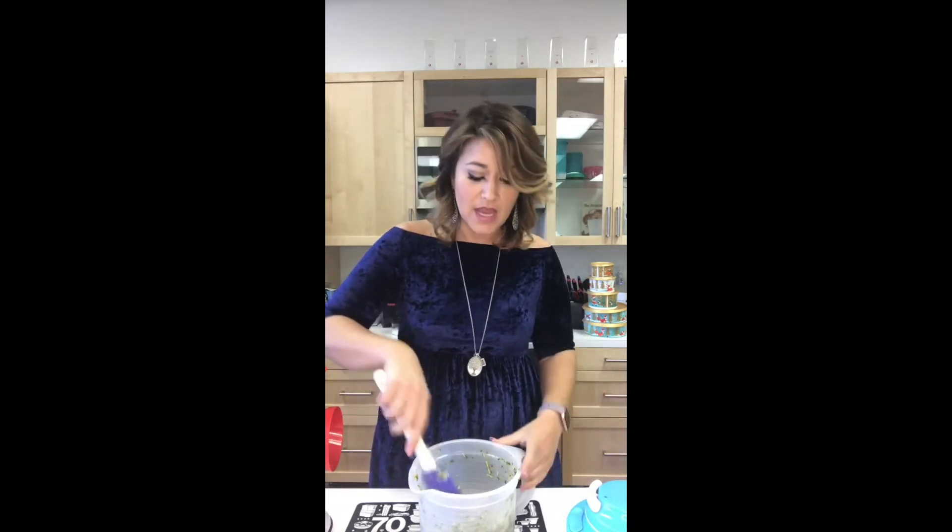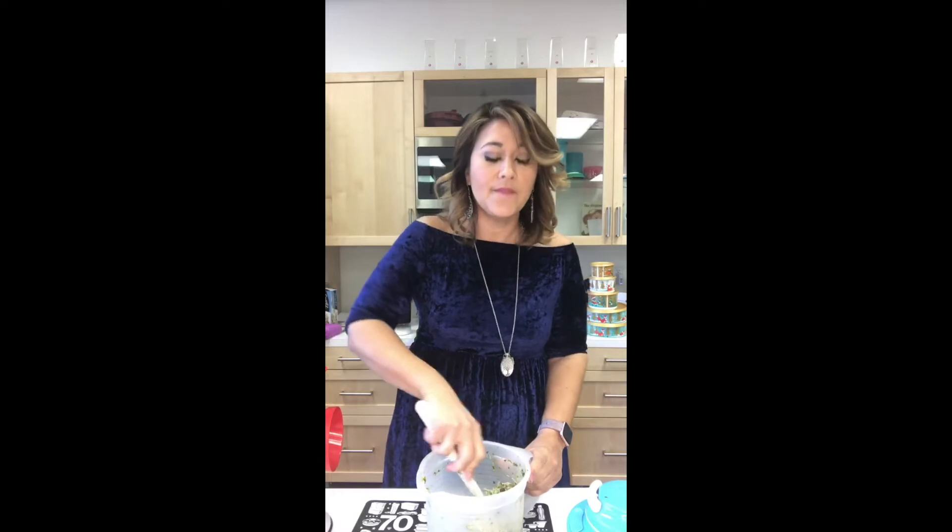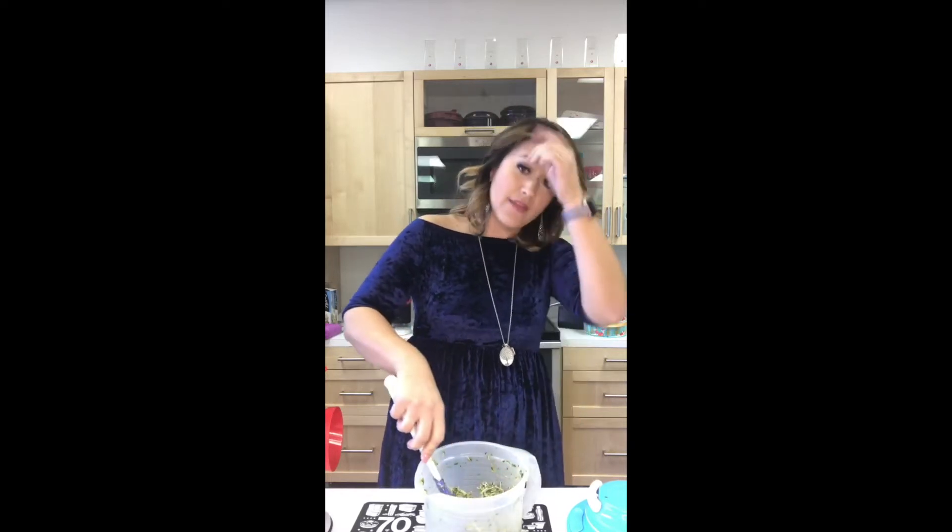My secret ingredient — I actually like to take a little bit of Tupperware's Italian herb seasoning. That's one of the seasoning classes I can come and do for you in your home. There's also a southwest chipotle and a cinnamon vanilla option.